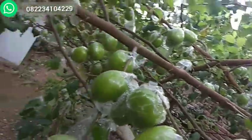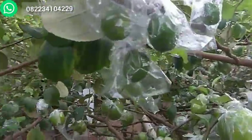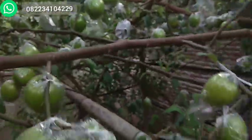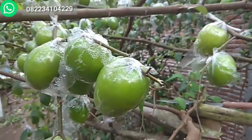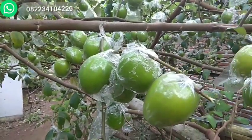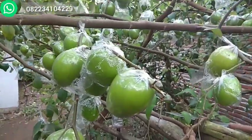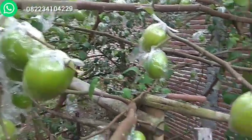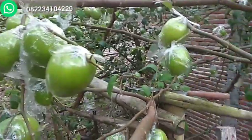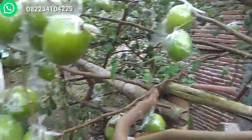Di usia 3 minggu sudah waktunya pembungkusan. Bisa dibungkus dengan plastik setengah kilo-an, dipotong setengah. Bisa lihat videonya di rekomendasi video yang akan saya sematkan di situ. Ini sampai usia 2,5 bulan sampai 3 bulan.